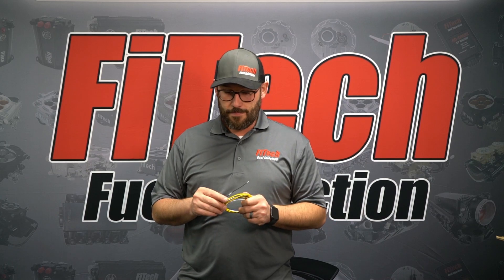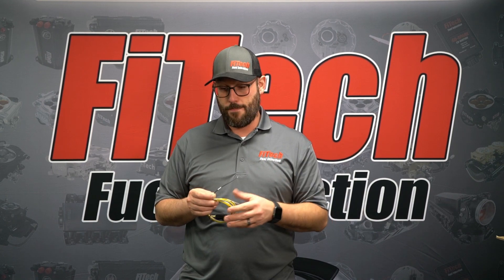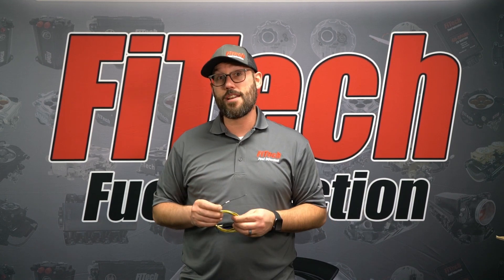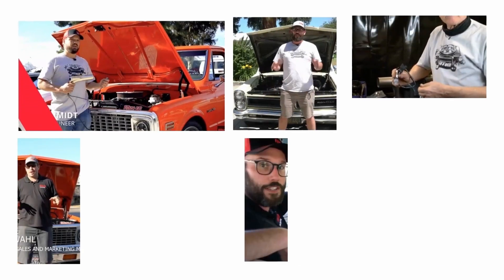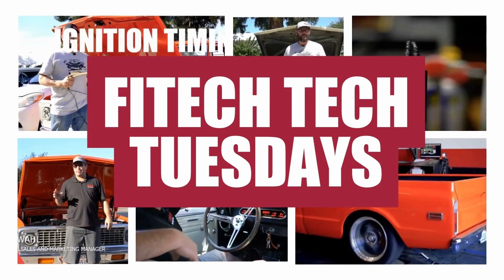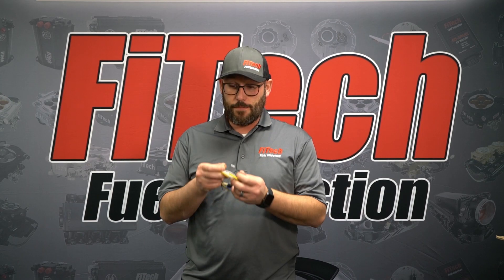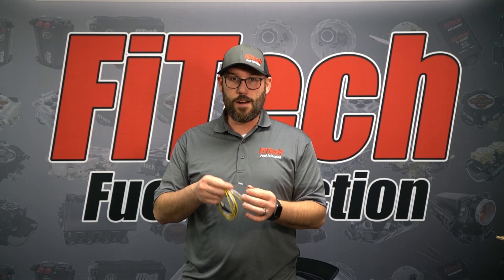This week on Phytec's Tech Tuesday, we're going to talk about the AC input wire that comes on our Ultimate LS, Ultra RAM, and Street Series Throttle Body EFI systems. With certain Phytec EFI systems, they come with an AC input wire.